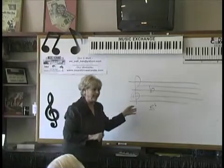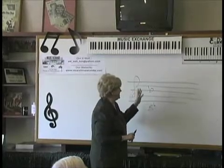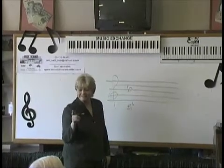The rest of them are easy. That one you have to remember. So one flat is always B flat, and it's the key of F.